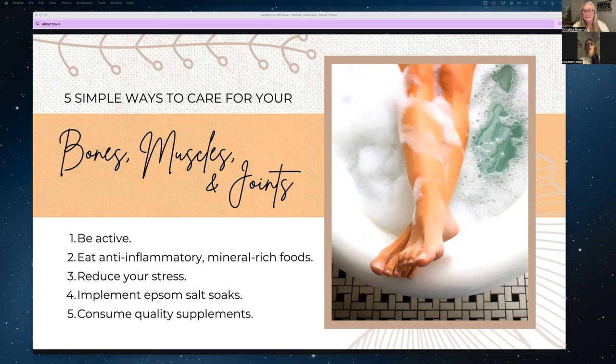Eat some anti-inflammatory, mineral-rich foods. Consider vegetables containing sulfates like broccoli, cauliflower, garlic, cabbage, and onions — the cruciferous vegetables — because they help build cartilage. You also want to include fruits and vegetables that contain bioflavonoids, like blueberries, blackberries, cherries, cinnamon, acai berries, red cabbage, and onions, because these help strengthen the connective tissue of your body.